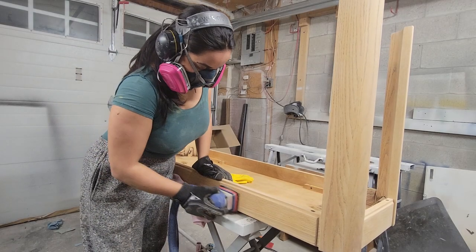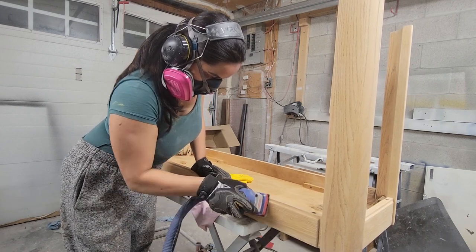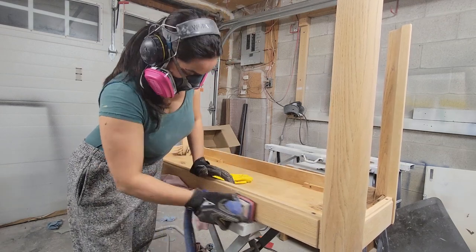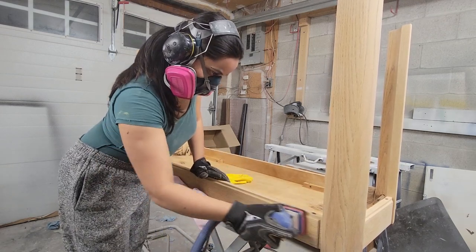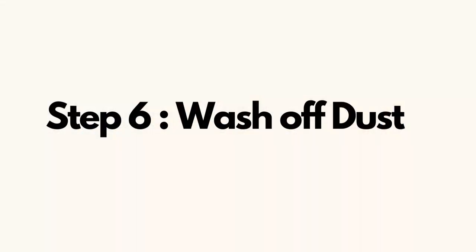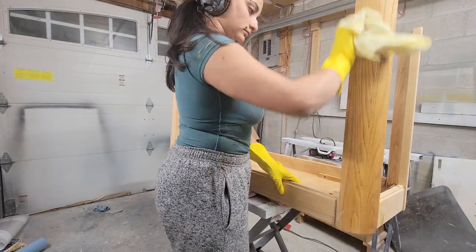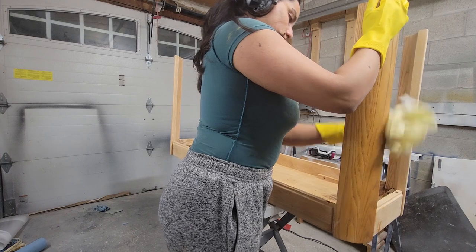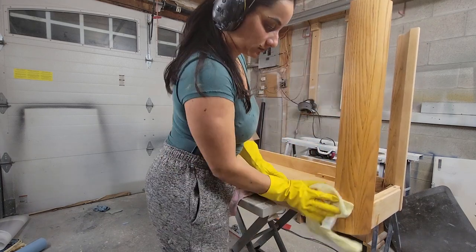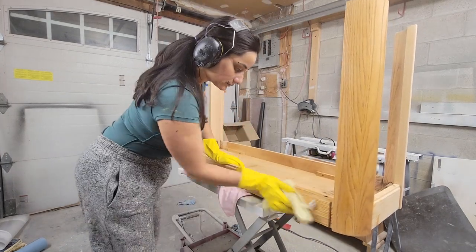Now that all the old finish was removed, it was time to move up in grits. Using my Surf Prep, I jumped to 150 grit, then to 180, and finally at 220. Between sanding stages, it's important to wash off all the sanding dust. The wash also helps the grain to raise so you can smooth it down even more. I repeated this cleaning process between every grit until the final stage.